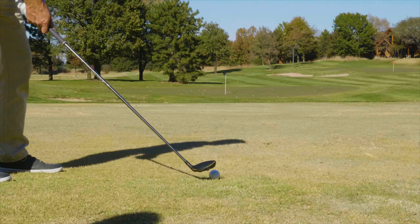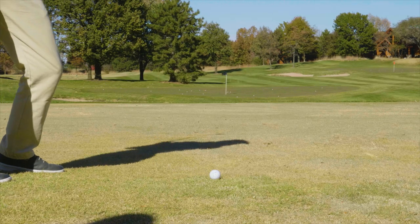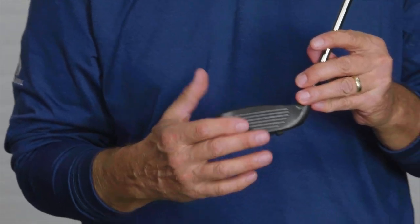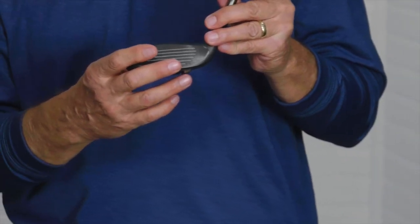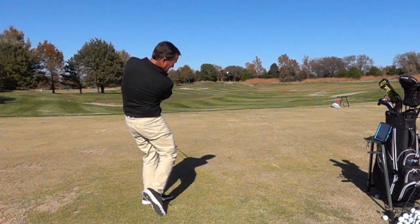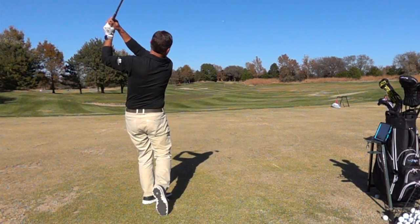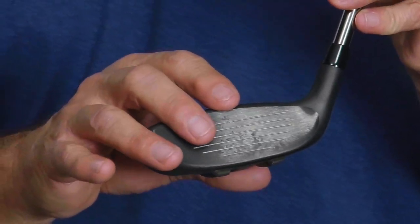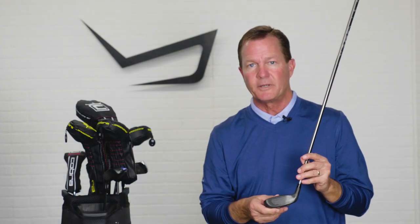The biggest thing as far as performance goes was the ease of contact. I hit a lot of shots a little bit thin, but with the bafflers on the bottom that lower the center of gravity, even thin shots turn out nice. And if I hit behind it on accident, a lot of clubs tend to dig and get slowed down by the turf. Here, with the bafflers, the Speed Zone hybrids just glide through the turf and you really don't even see a lack of club head speed.